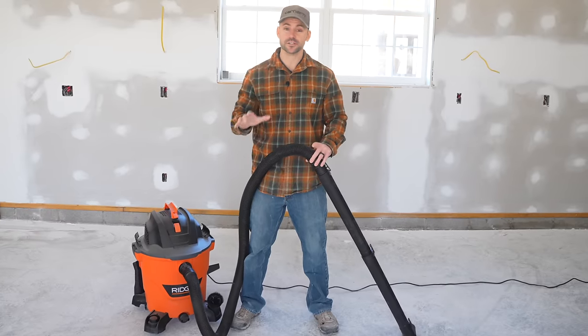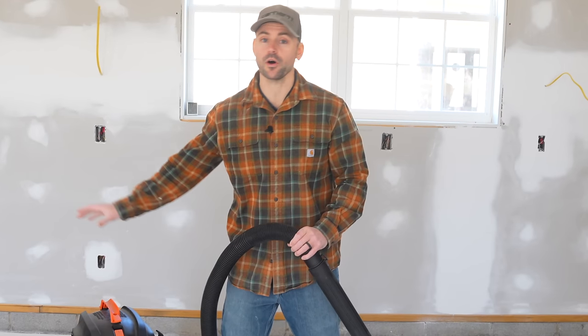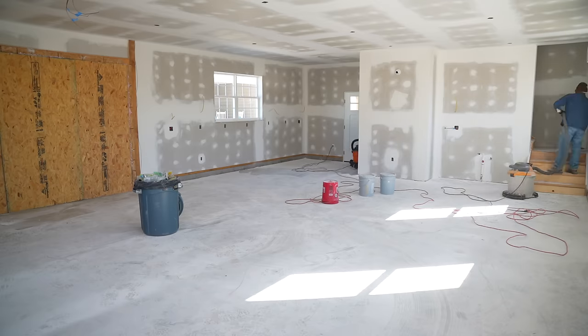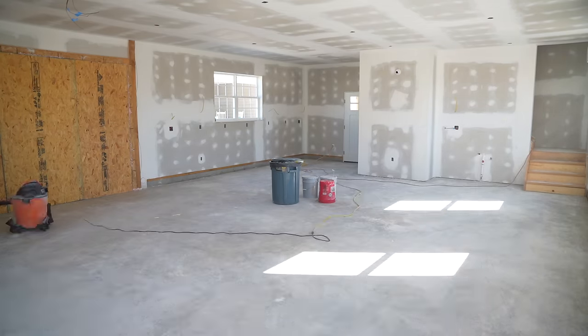Because this drywall is freshly finished, we got drywall dust all over the floor and it's pretty thick, so we're first going to shop vac the whole floor before we address the walls. If you do not own a shop vac you can certainly get away with just brooming the floor, but I highly recommend a shop vac if possible.